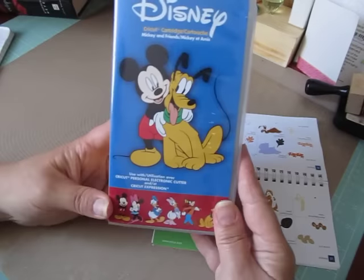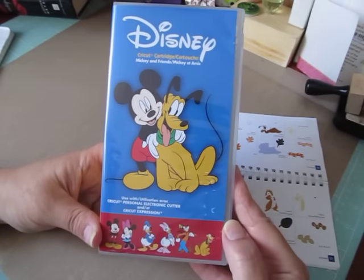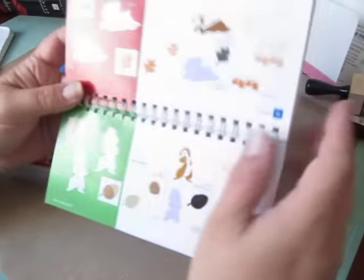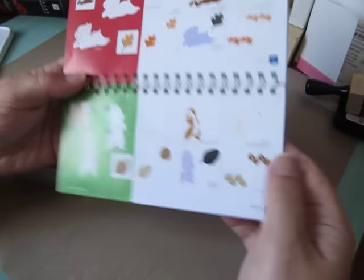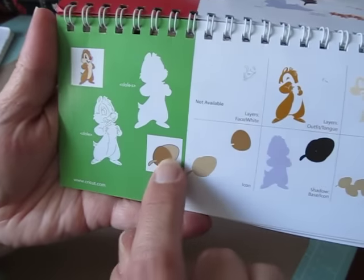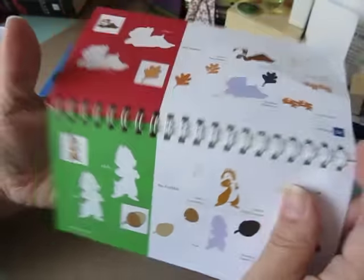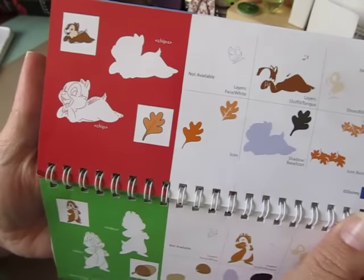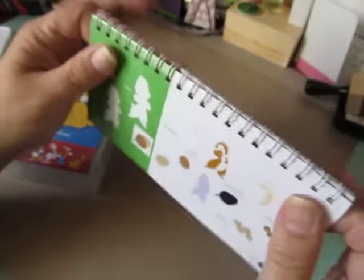So I used my Disney Mickey and Friends cartridge. You guys have seen these — I've made a bunch of them before, but I'm just going to show you. I used page 57 and made this acorn, and page 56, I made this fall leaf in different colors. Those are my images from the cartridge that I used.